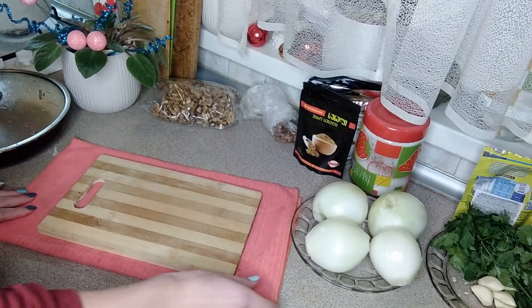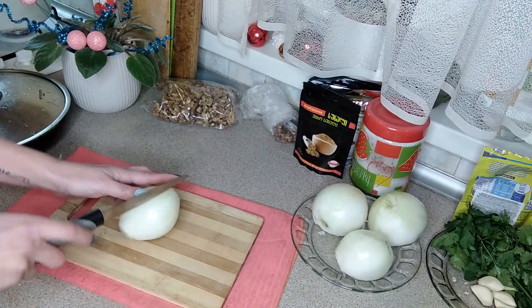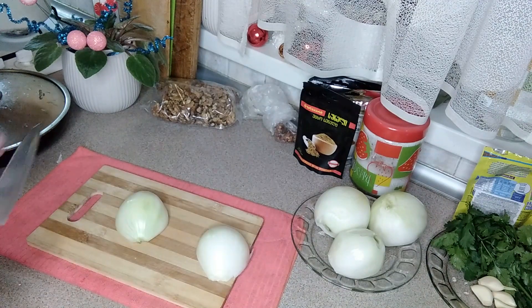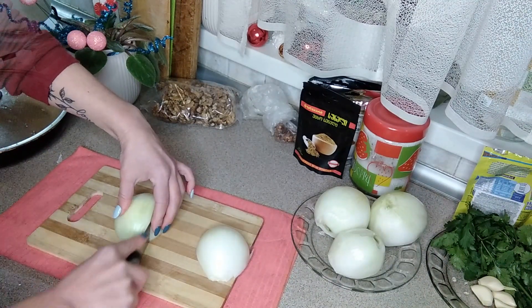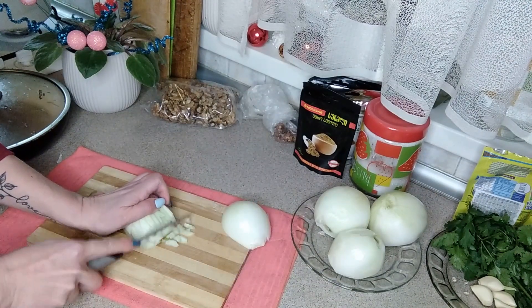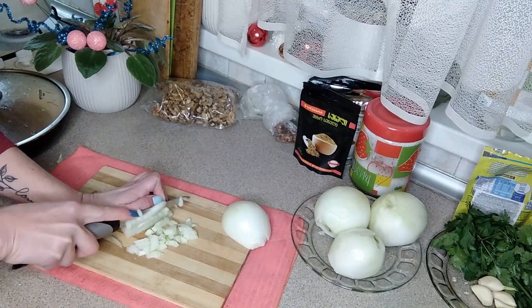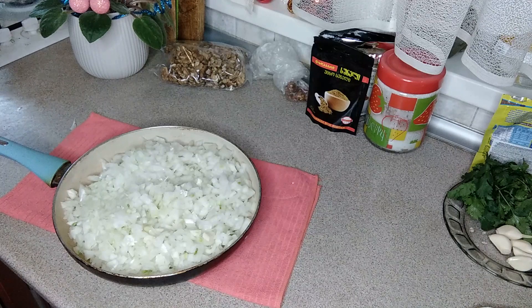Пока наша курочка будет вариться, мы с вами нарежем лук. Лук мы будем нарезать меленько — чем мельче, тем лучше. Вот наш лучок нарезан. Теперь мы ставим его тушиться на подсолнечном масле до золотистой корочки.